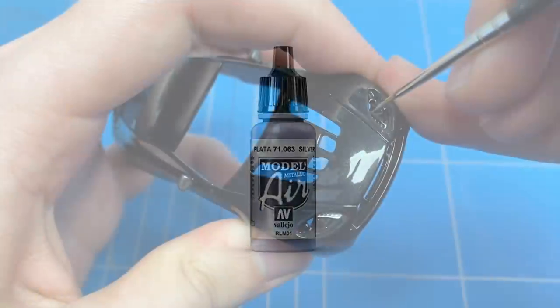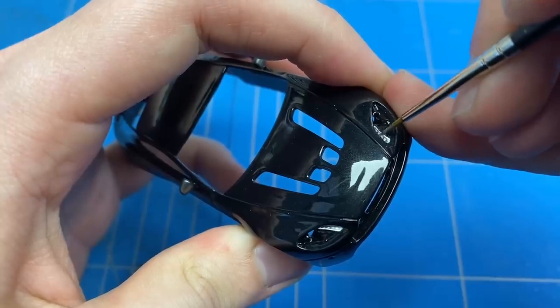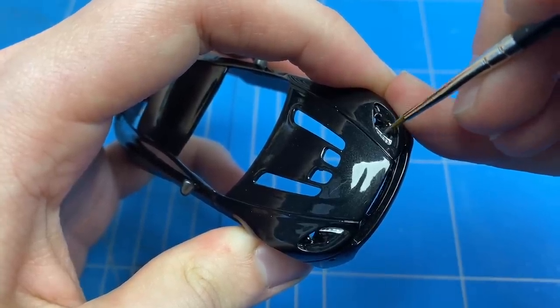The exterior has molded-in headlights and taillights that needed a bit of detail as well, so I took out some silver and started applying that on those areas.